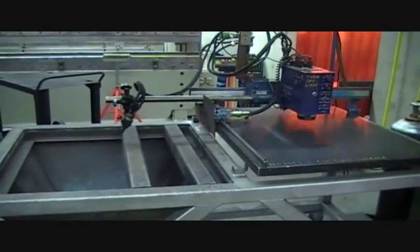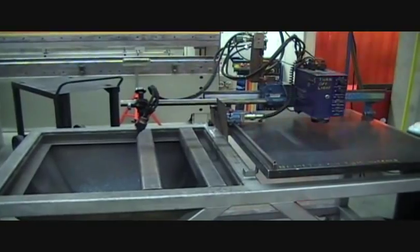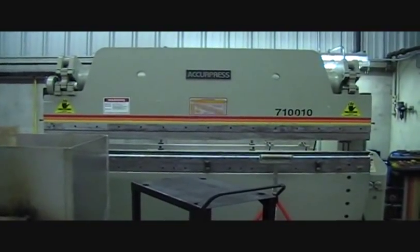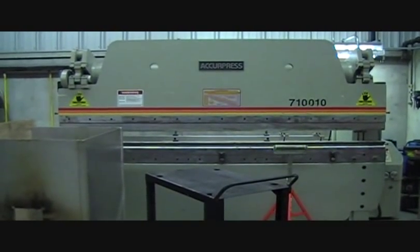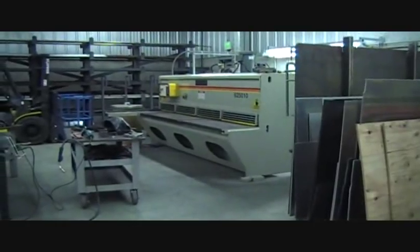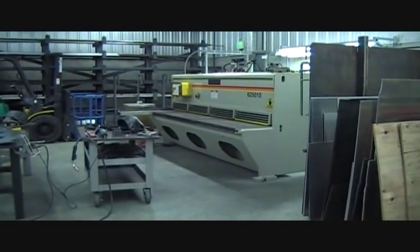We have a burning table here that we can put a plasma cutting torch head in, but normally we use oxyacetylene. It has a 2x2 capability for tracing out patterns and burning iron. We have a 100-ton press brake — the Acupress there — and there are projects in the curriculum that require the students to use that, as well as every other piece of equipment in the shop. Over to the left we have the matching Accu Shear, which has a quarter-inch mild steel capacity. Both have a 10-foot bed.